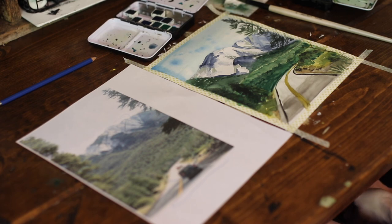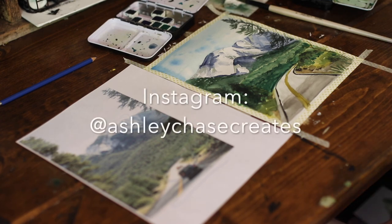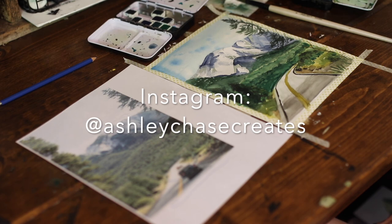Hopefully you learned some helpful things in there that you can use to create your own landscape paintings. I would love to see what you create, so if you use this tutorial as an inspiration, post what you paint on Instagram and tag me at ashleychasecreates. Thank you for watching — see you again.